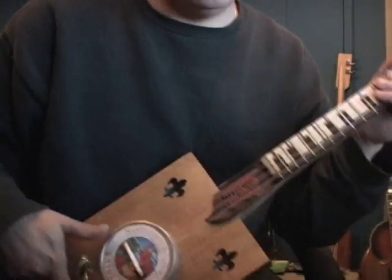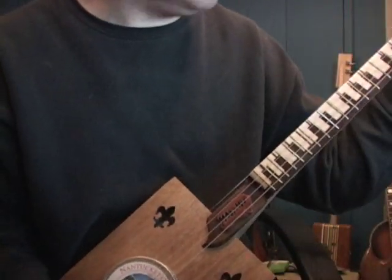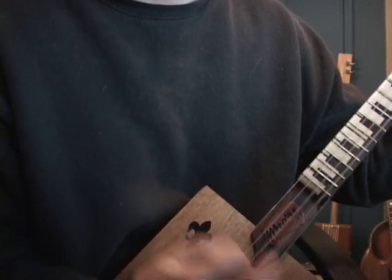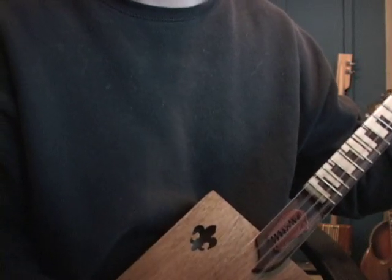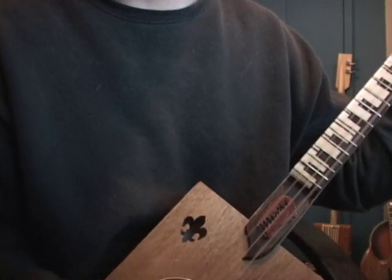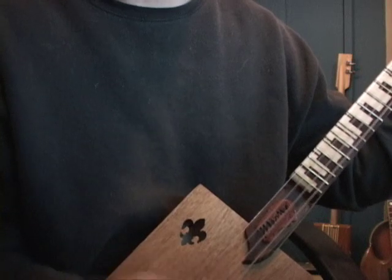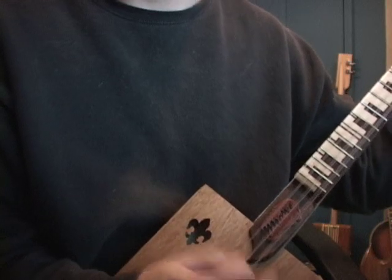I'll give you some idea how the thing sounds. I like it tuned really low — it's got kind of a swampy tone to it. I like it. It's got a big thing.